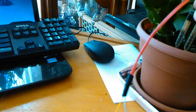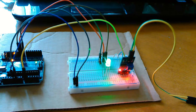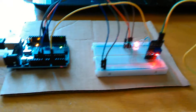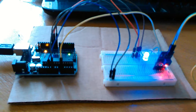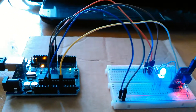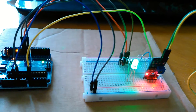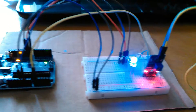Now we're going to put it into the dirt. It's hard to tell, but the LED is now green. When it starts getting too dry it changes to blue — blue means it needs water, green means it's fine, and red means it's not in anything.